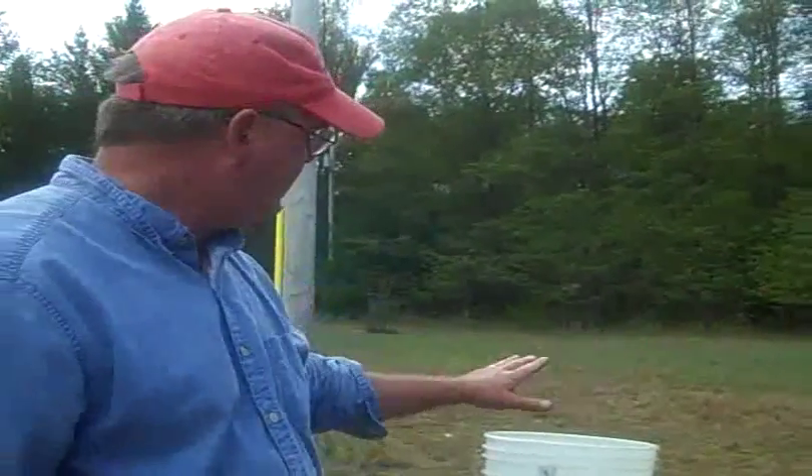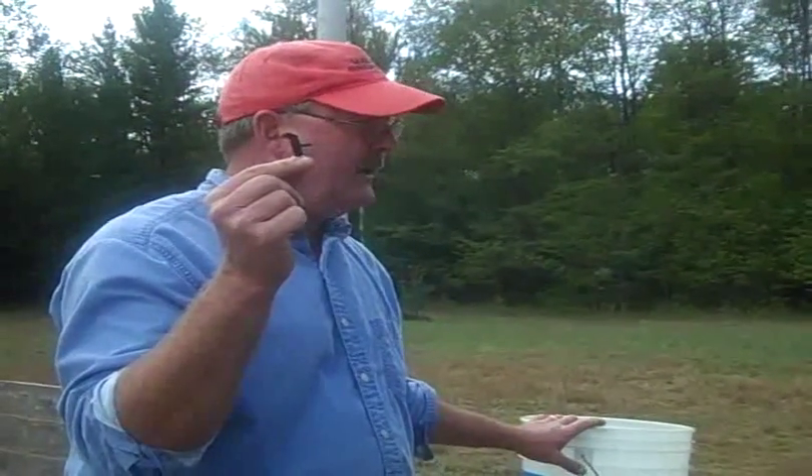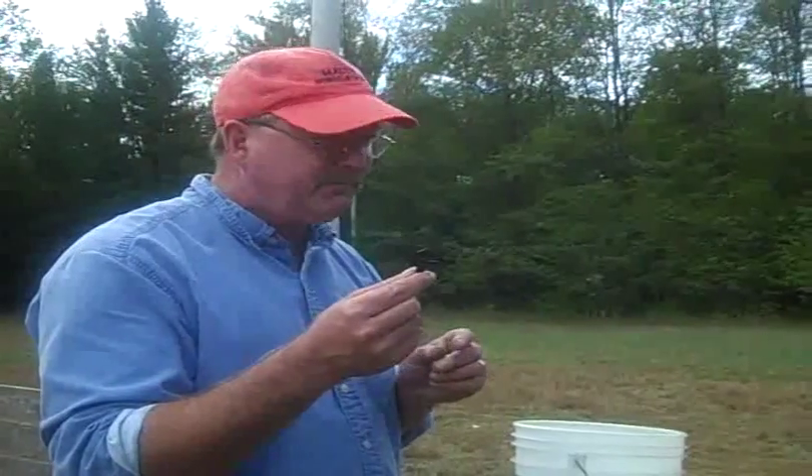We're going to put about 50 of these in each of our rows because this bucket kit can power 100 of these. That's approximately 3 per meter. We're using the sticks because we want these things to be pretty much the same distance apart.